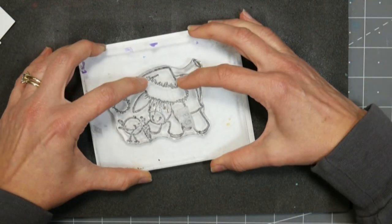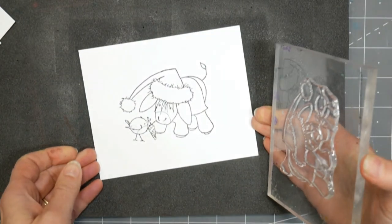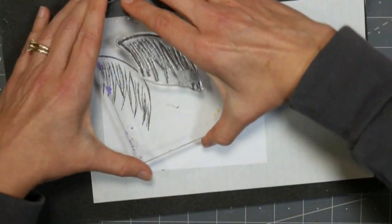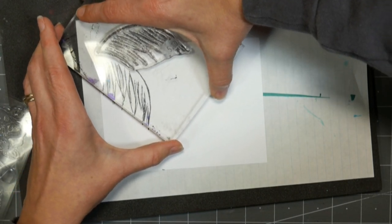Now since I know I'm gonna be using my alcohol markers on this, I am stamping with Memento ink. That's my favorite ink to use when I'm using my alcohol pens because I don't need to heat set it and it doesn't smear. So if you're using other inks, you might want to give it a heat set real quick to make sure that your ink isn't gonna go anywhere.